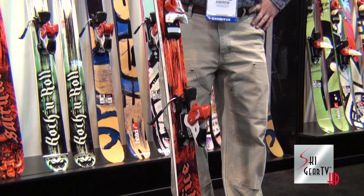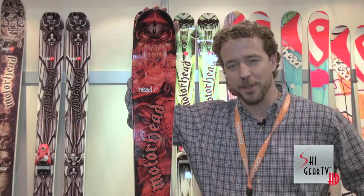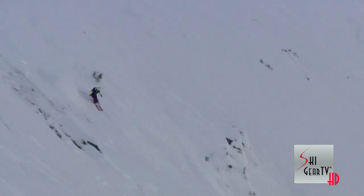This ski is an outstanding, versatile ski at 105 millimeters. Most people will think that this is a powder-specific ski, but I'm here to tell you that's not the case with this ski at all. 16 meter turn radius incorporated into this footprint, so a level of turnability that's really never been seen before in a 105 millimeter waisted ski.